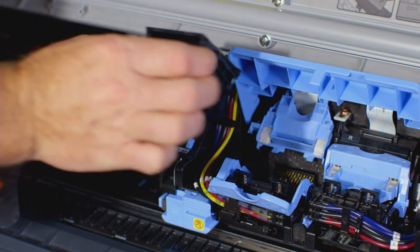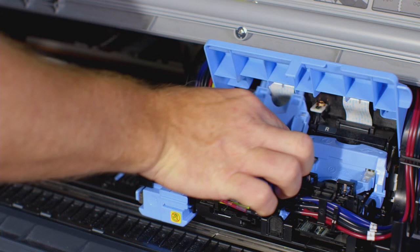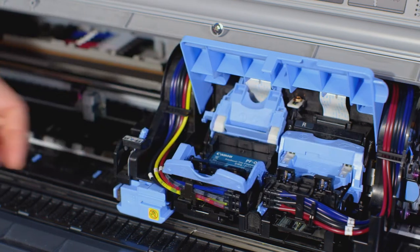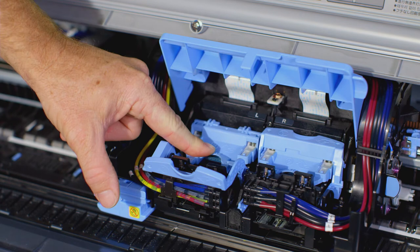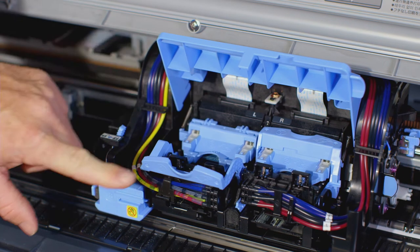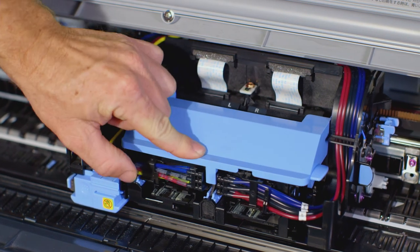With the nozzles facing down and the metal contacts towards the back, insert the new printhead into the carriage. Carefully push the new printhead firmly into the carriage, ensuring that the nozzles and metal contacts do not touch the carriage. Pull the printhead fixer cover down towards the front to lock the printhead in place. Push the printhead fixer lever towards the back of the printer until it clicks. Now close the blue cover, then close the upper cover.